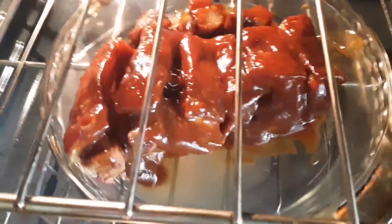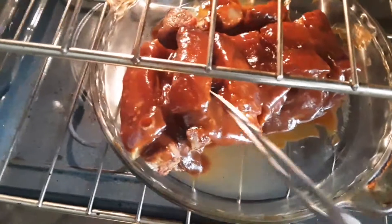Pork belly in the oven, getting some barbecue. See, I told you guys it was going to come together. Now you pull it apart. See that?